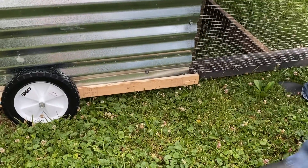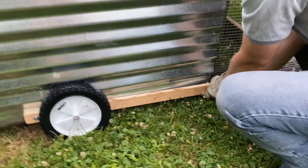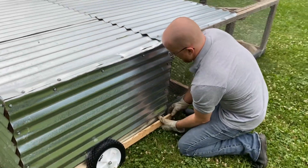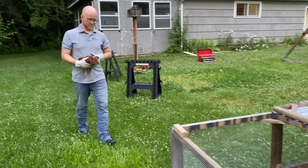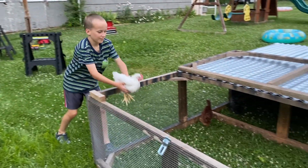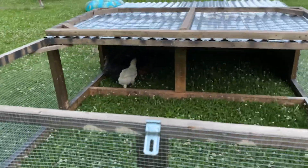I highly recommend putting something like this on your mobile coop if you haven't put wheels on it already. Save your back, save yourself some chicken leg bruising, and put some wheels on your coop. Thank you for watching — if you haven't already, hit that like button, hit subscribe if you want to see more of my content in the future, and I will see you in the next video.